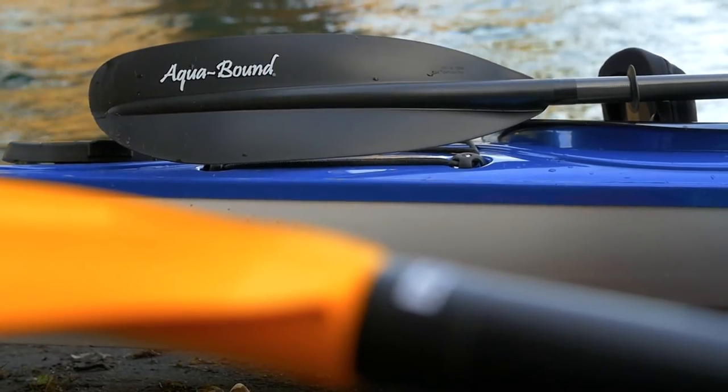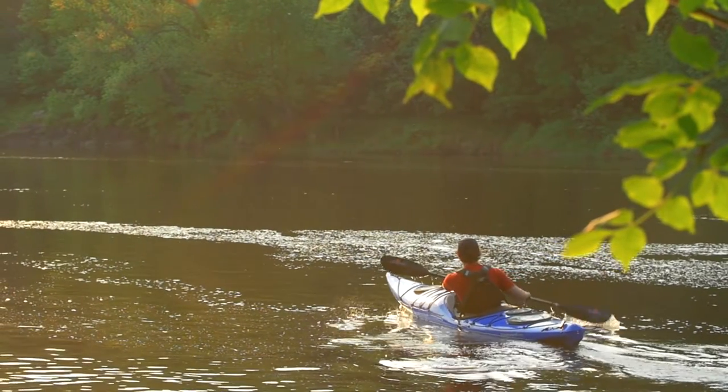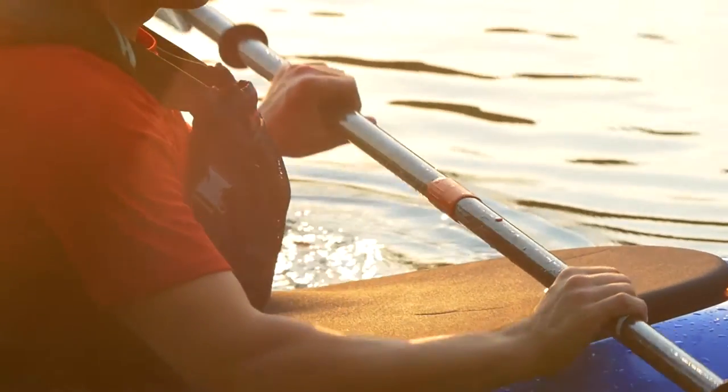The entire Ray series of paddles from Aquabound is known for being of tremendously high value, durable, lightweight, and affordable. But which one's right for you? Here's how to decide.